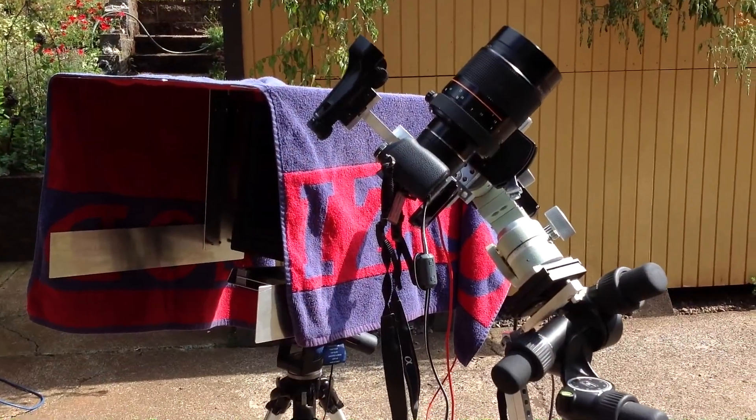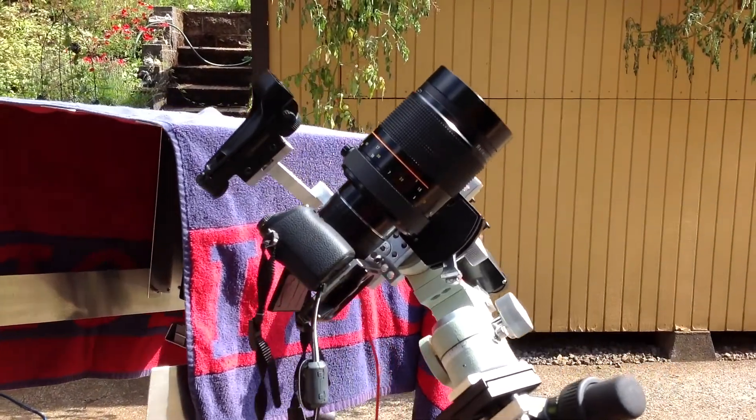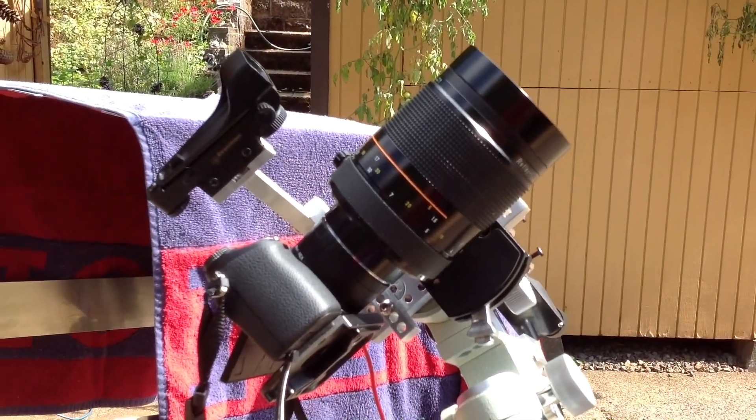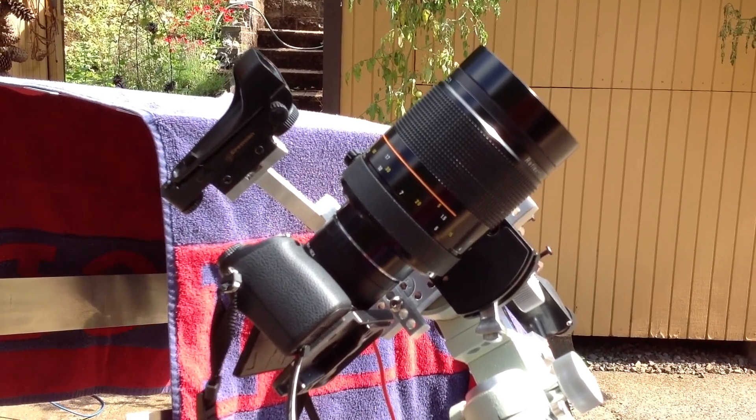Solar imaging with the Sony Nexus camera. There is an adapter that mounts the Nikon 500mm lens, and there is a solar filter on the lens.